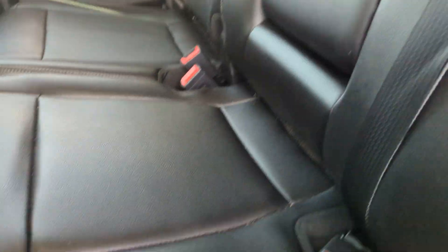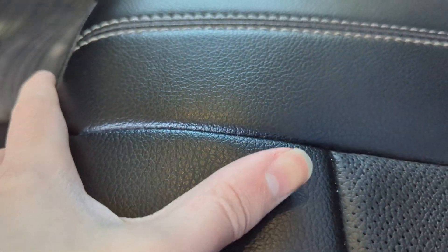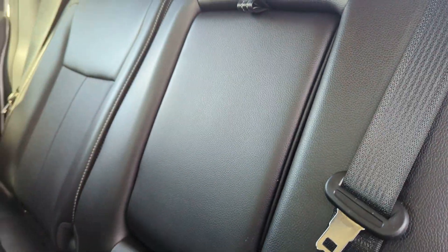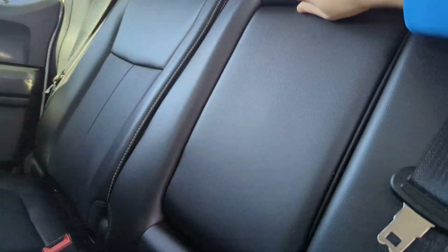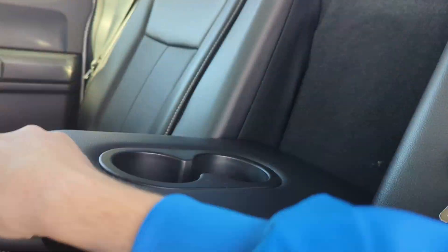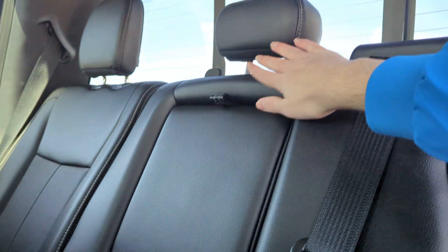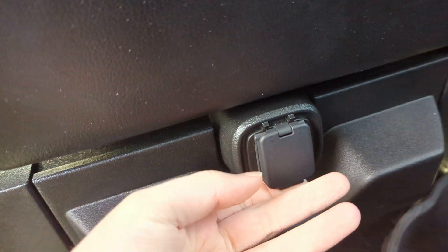Here's the back seat of the Ford F-250. It has nice vinyl fabric seating. There's also a fold-out middle seat that folds out into a cup holder and armrest, and folds back up into a full middle seat. There's a charging port and some storage compartments back there as well.